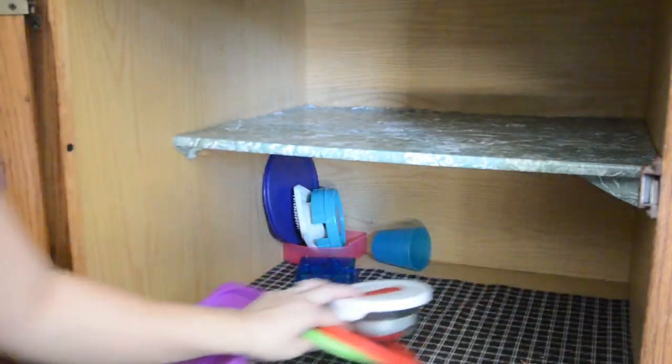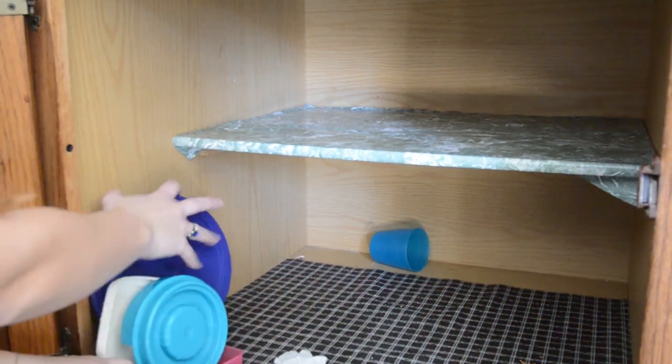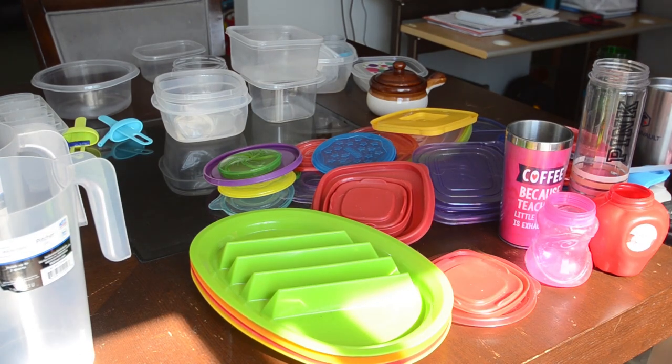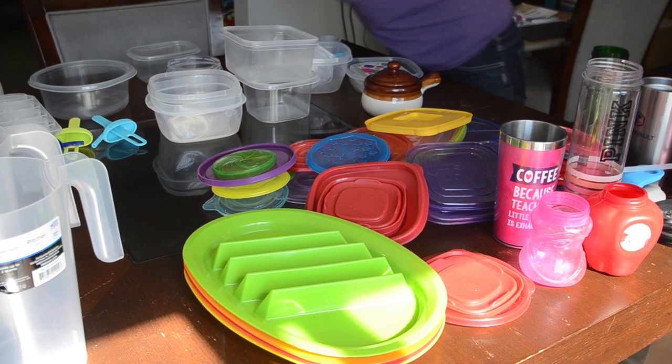The last bit of this is stuff we really don't use — a sandwich cutter we haven't used ever, they don't work for me. And then this cup I've actually been looking for; they're great from Ikea. Now I'm going to finish putting the rest of the stuff from the bottom of that cabinet and bringing it to the table.